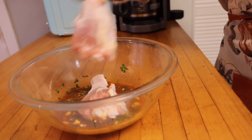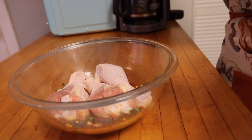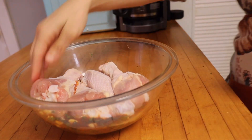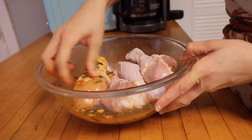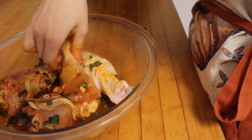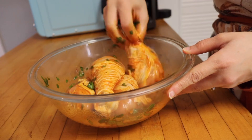Add a teaspoon of black pepper, a tablespoon of hot sauce, then add the saffron and mix everything together. Dip your chicken in the sauce. For the best result, you can cover it and put it in the fridge for a couple of hours, or you can cook it right away like I did.